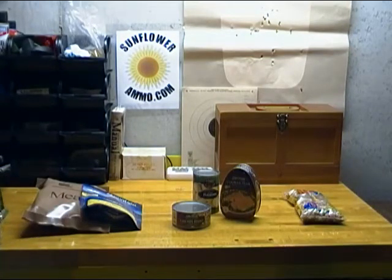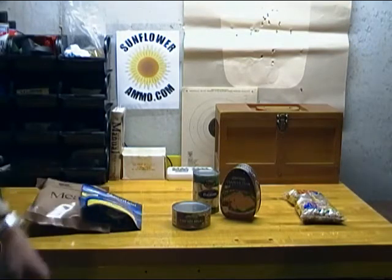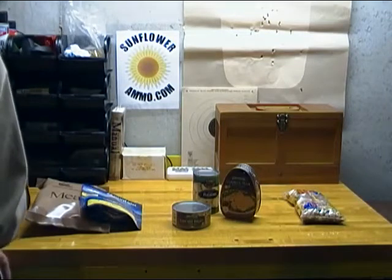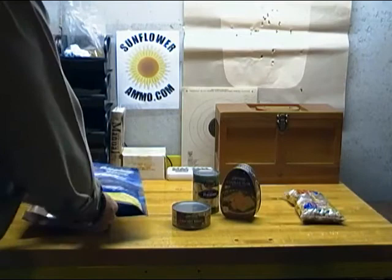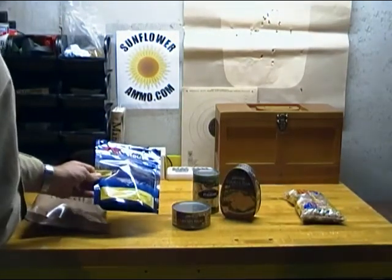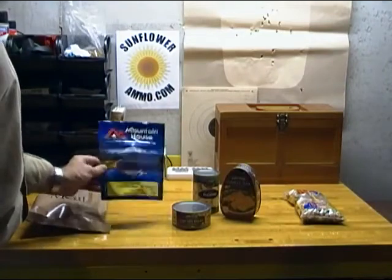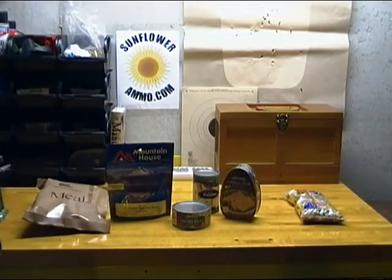You can really split emergency food supplies into three categories. The first one is freeze-dried or pre-prepared food. Mountain House is a famous brand of freeze-dried food — a packet here that's made to go camping or to be portable, to put in a bug-out bag or keep in your vehicle.